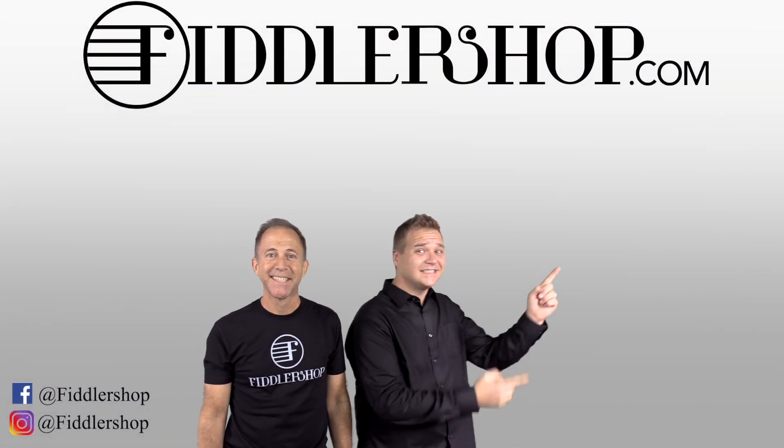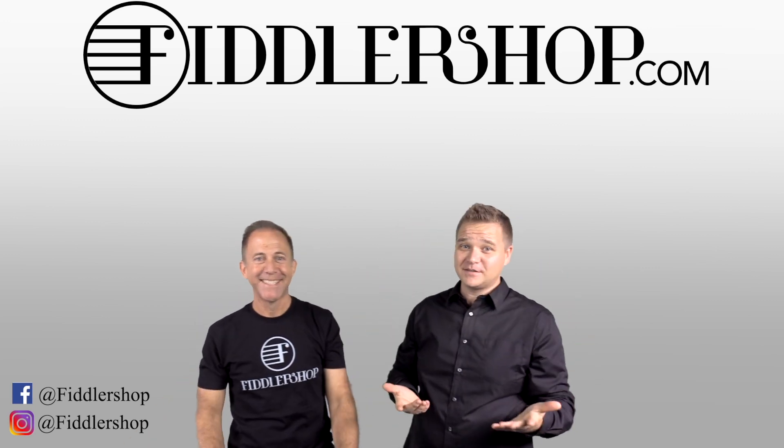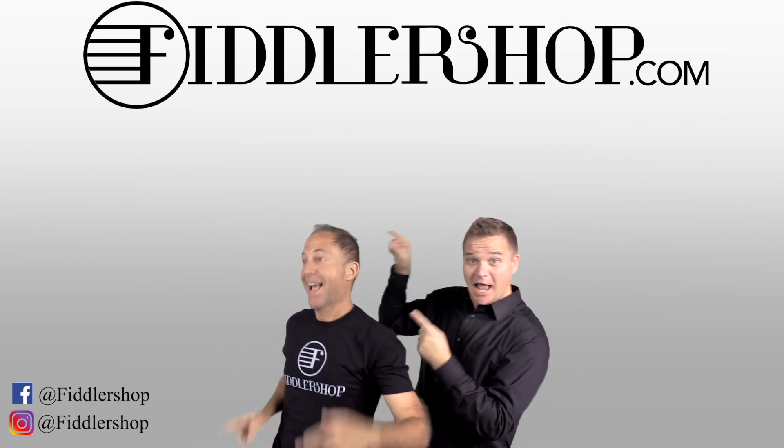If you want to buy this product, just click right up here. Right there! Do it! We would also love it if you subscribed to our channel so we can keep in touch. It's right over there!